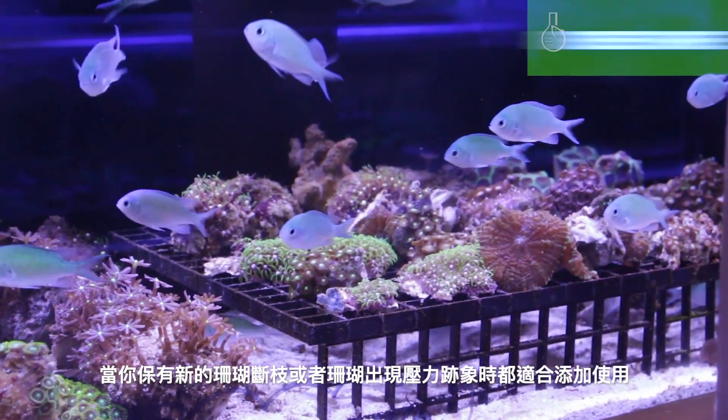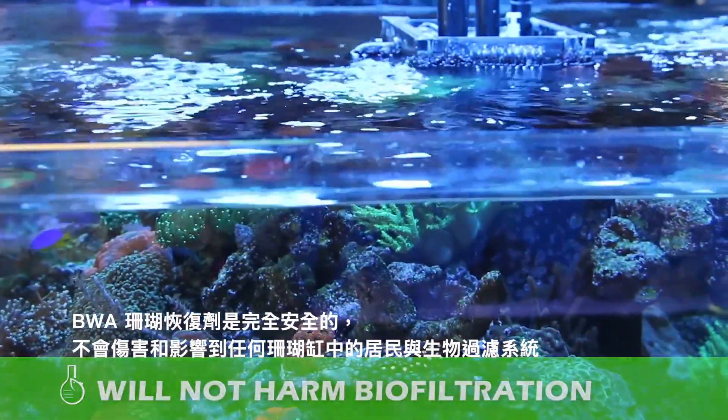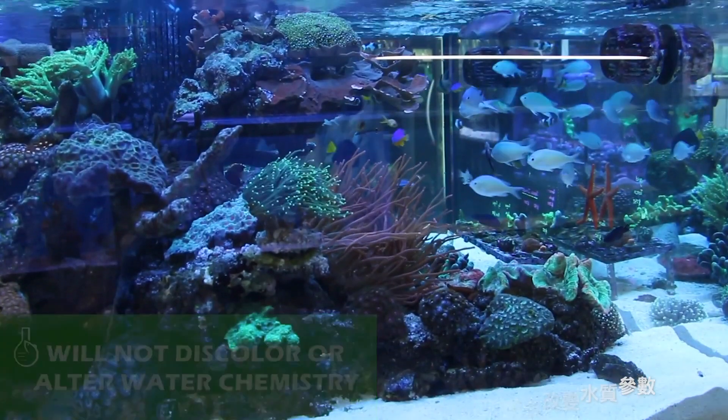Coral Recover is completely safe for all reef tank inhabitants, will not harm your biological filter, and will not discolor or alter your tank water parameters.